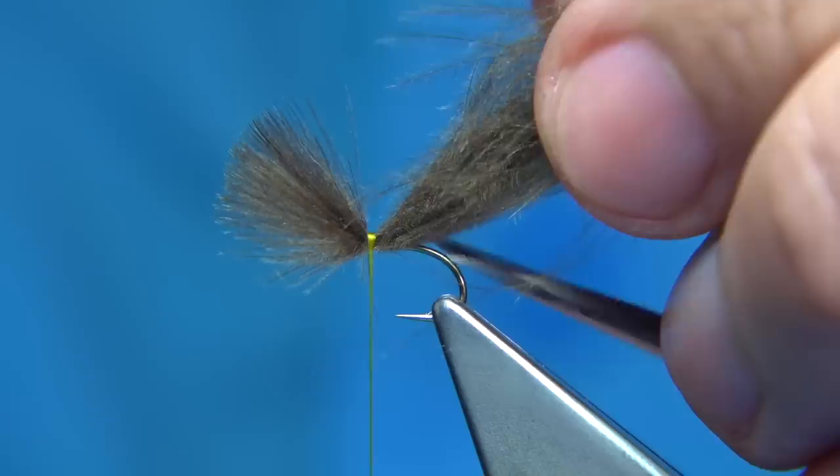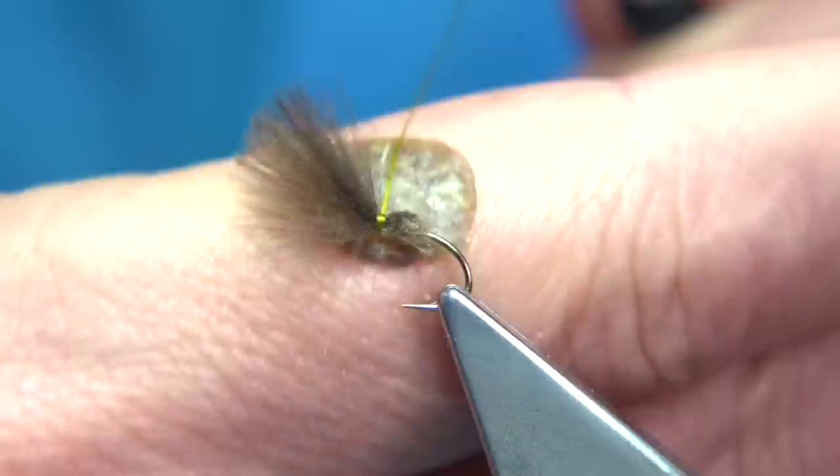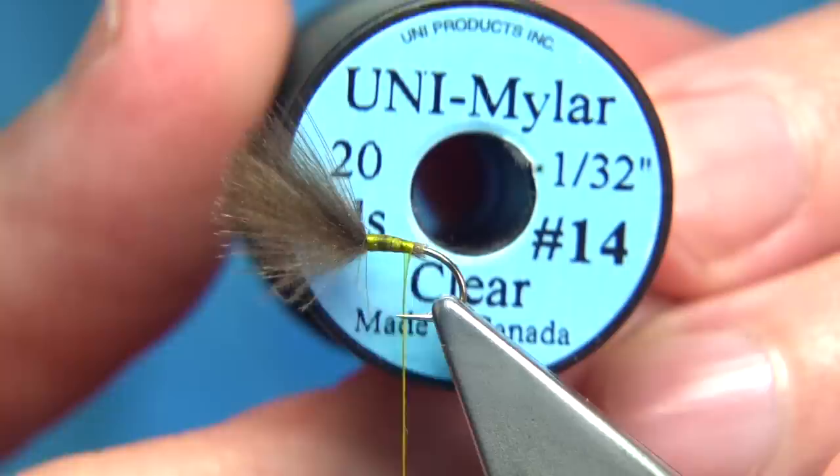Once we've caught it in, come in from the back and put an angled cut — just like that. It's important to watch your thread at this point; it gives the thread a lot more grip and ties in the materials far better.